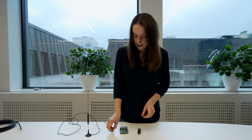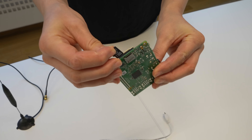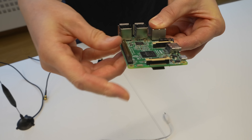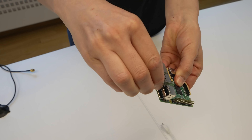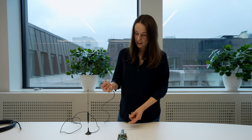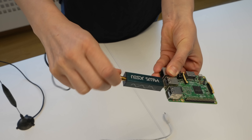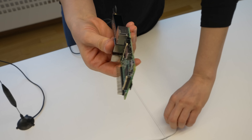Right, here we go — it's the easy bit now. Next, insert the SD card into the bottom of your Raspberry Pi like this and press it in. Then take your ADS-B dongle and insert the USB into the port like that. Next, you'll screw on your antenna cable onto the ADS-B dongle.